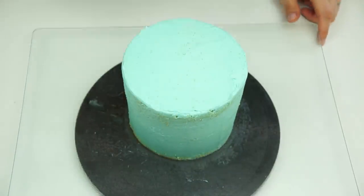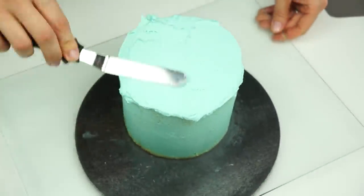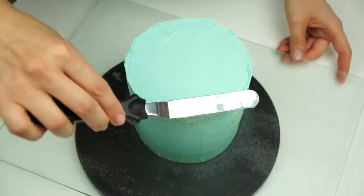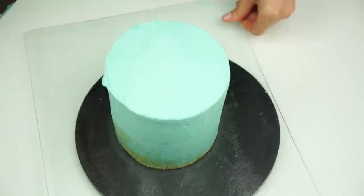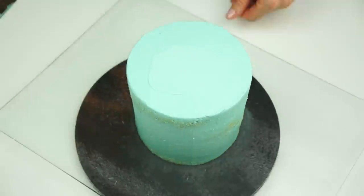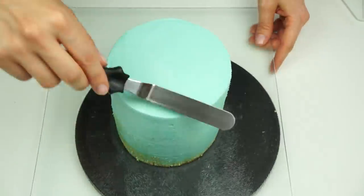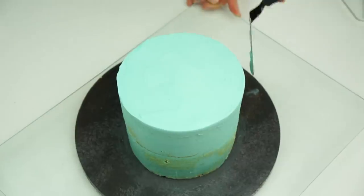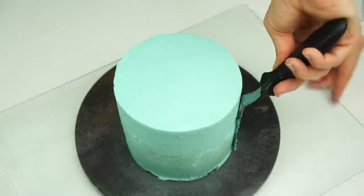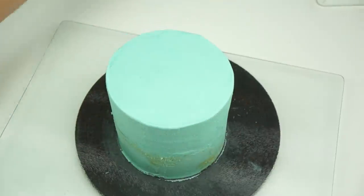Once the cake comes out of the fridge, I'm putting another thin layer of buttercream onto the top and filling any gaps around the side. The marble effect will cover the sides but not the top, so I want to make the top as nice as I can — using my offset spatula to bring it in from the side. Once happy with the top and the sides being nice and straight, I'll pop it back in the fridge to chill before adding the marble buttercream.